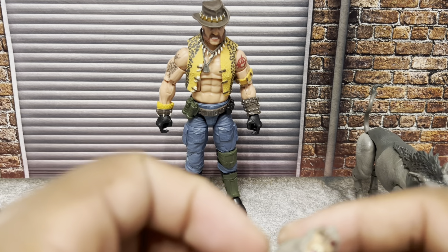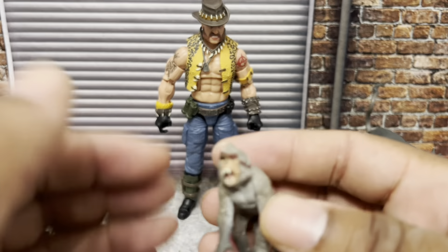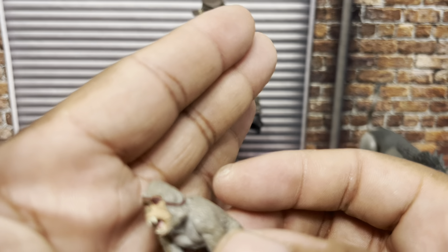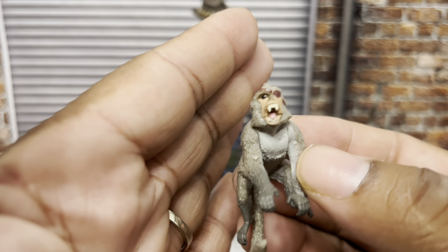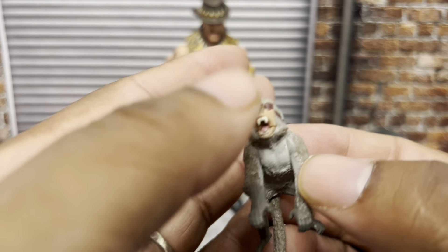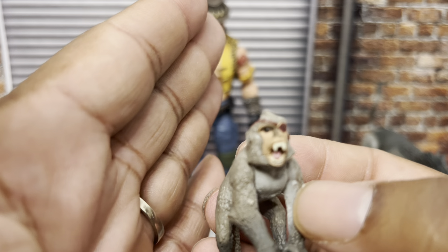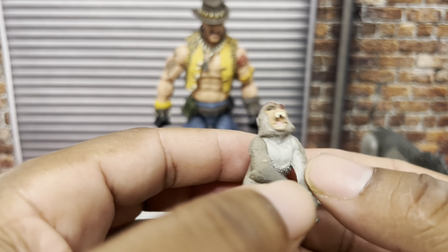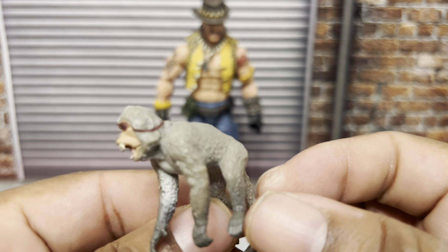Then we've got Yabo — she's some kind of monkey. He has an eye patch, it looks like, and he's got fangs. He's not a very nice guy, evidently. He doesn't have any articulation whatsoever, but he is nicely painted.